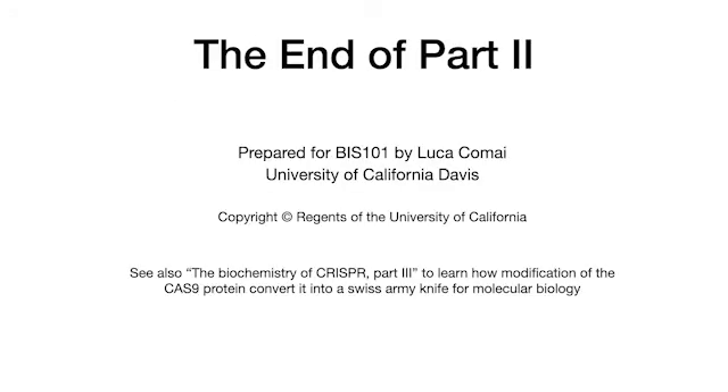This concludes the second part of CRISPR biochemistry. Make sure to look at the third part.